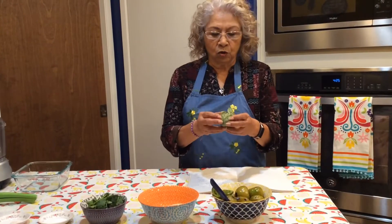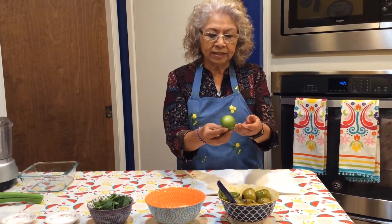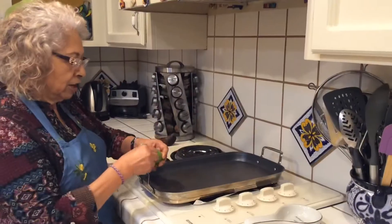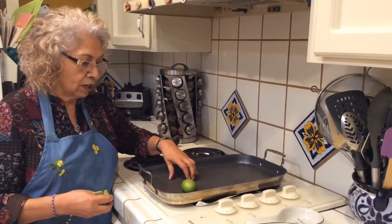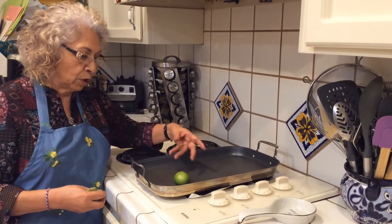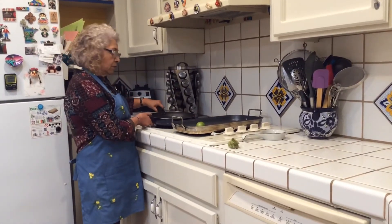When you buy your tomatillos at the store they come with a little wrapping. So you take the wrapping off, rinse them, and then take them to the grill — grill the tomatillos, the jalapeño, the onion, and the garlic. When you grill the garlic, leave the skin on so it doesn't burn but just cooks inside. If you don't have a grill, just take out a frying pan and grill them in the frying pan.